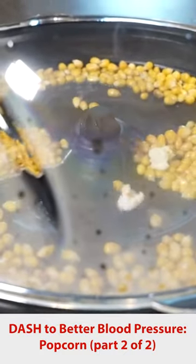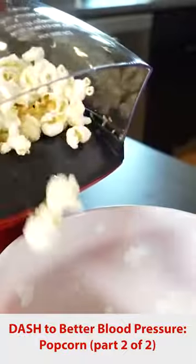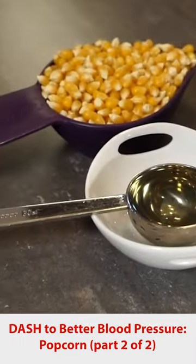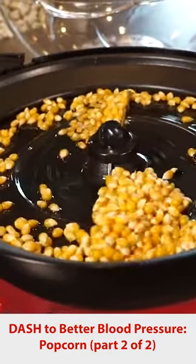When you're at home, if you have access to something like a stir-crazy popcorn maker where you can make popcorn with a tiny bit of oil, or an air popper, that can work to your advantage — especially if you can use olive oil, canola oil, soybean, or any of those oils that have more poly and monounsaturated fats.